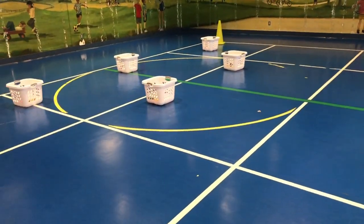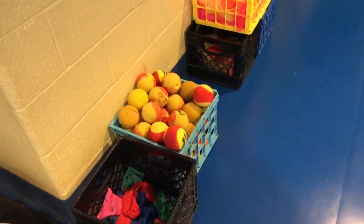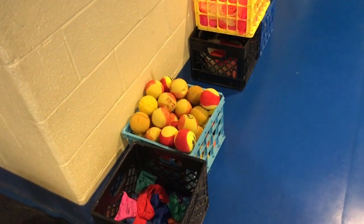I like to play the game with bean bags, but you can also use these foam yellow balls. They're also good and very safe to use.